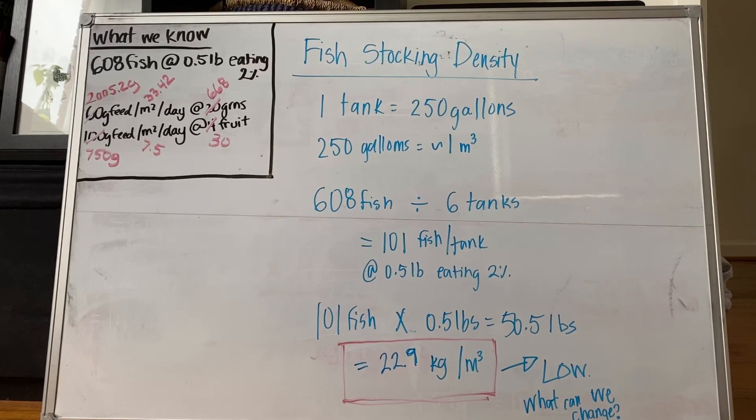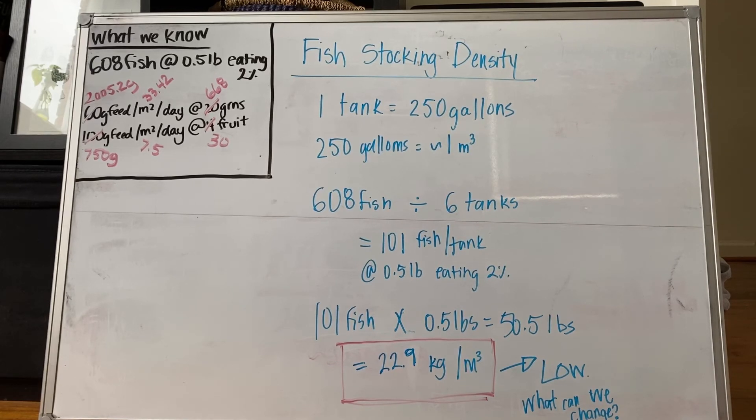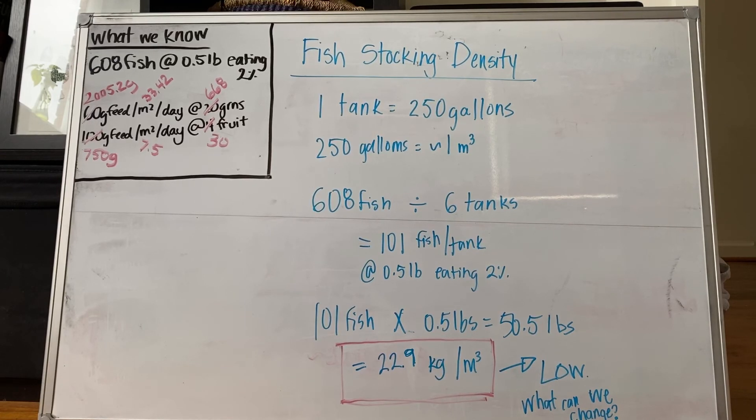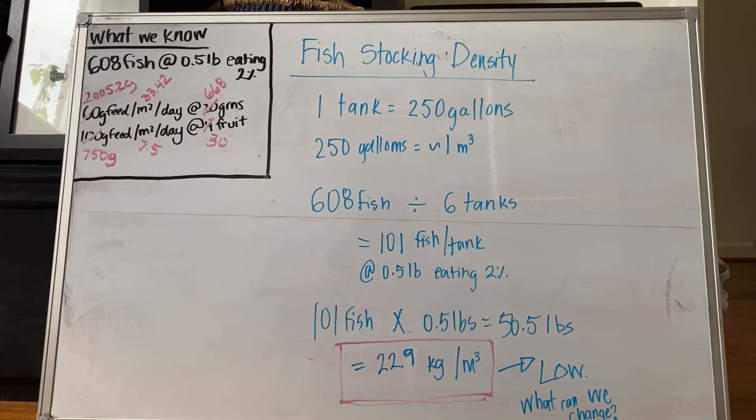Since 250 gallons is about 1 meter cubed, if we divide 608 fish by our 6 tanks, we need about 101 fish per tank at 0.5 pounds eating 2% of their body weight. This gives roughly 50.5 pounds per tank, which equals 22.9 kilograms per meter cubed per tank. According to our balancing aquaponics fact sheet, this is a very low stocking density — even lower than what they suggest — so we can consider how to improve.